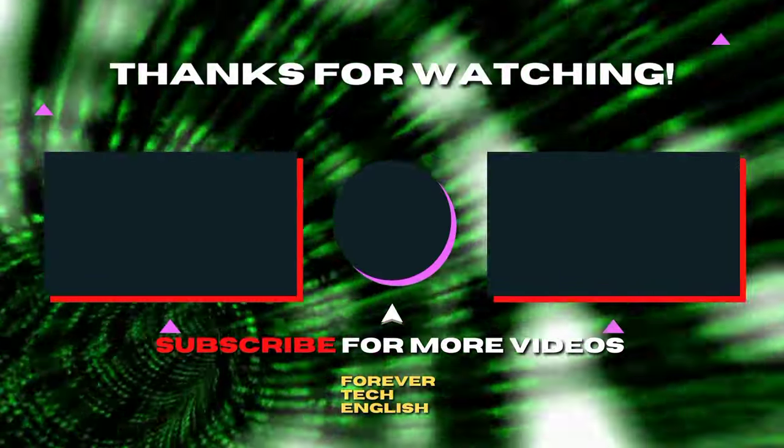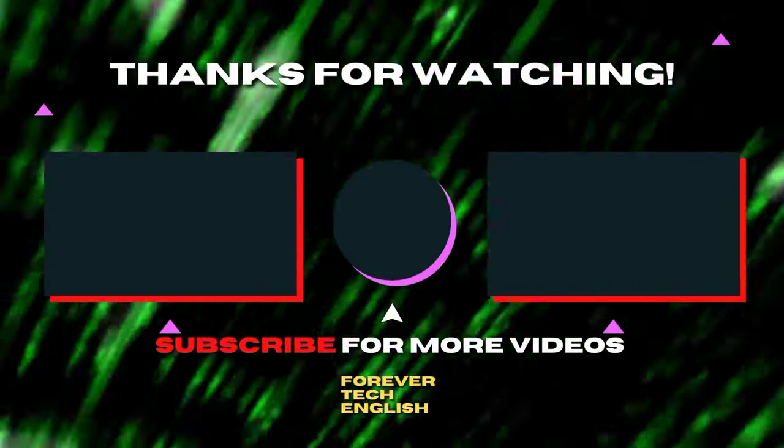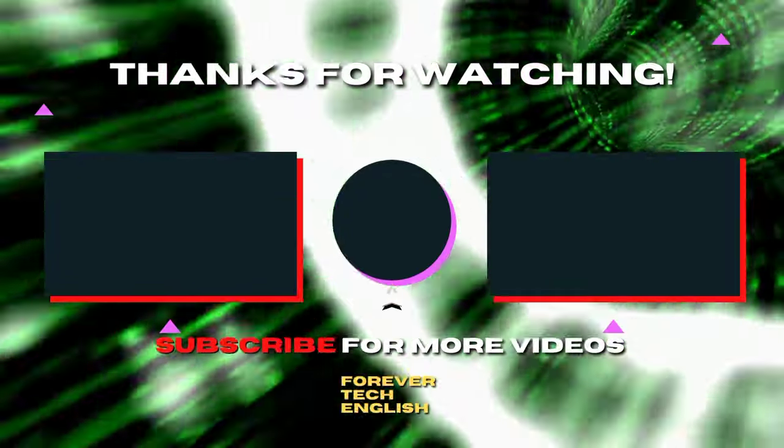Click on the left or right thumbnail to watch our next videos, and subscribe — it's free. Thank you.